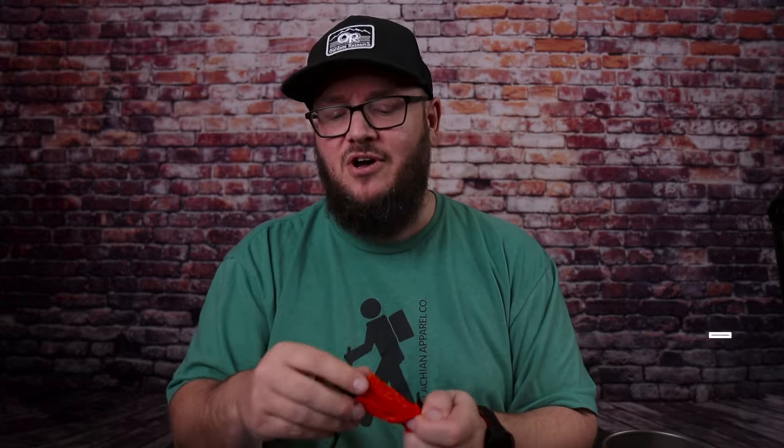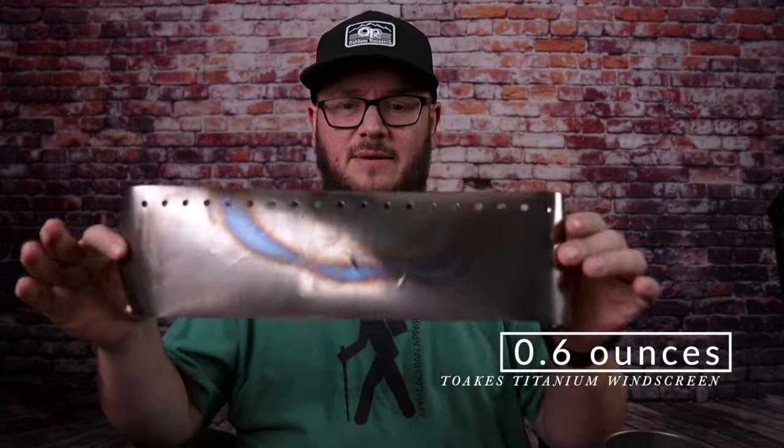Also in the pot I keep a windscreen — this is a titanium windscreen by Toaks. I've only used it a few times since I haven't really needed it much. It's just a simple titanium film you put around your pot. If you don't have something like this to guard the flame, wind can blow it sideways, causing less heat to hit the bottom of the pot, taking forever to boil water, and using far more fuel than necessary. Some people use folded aluminum foil as a DIY alternative.